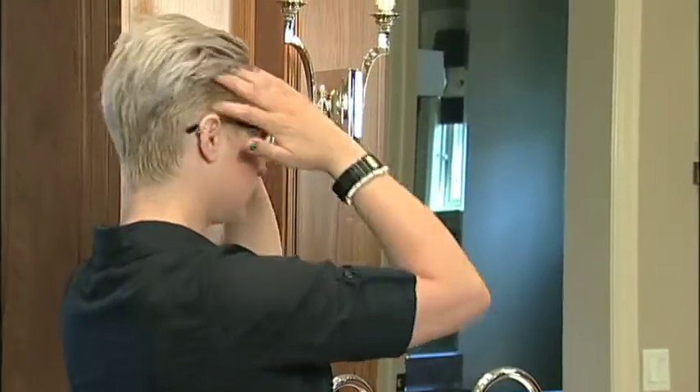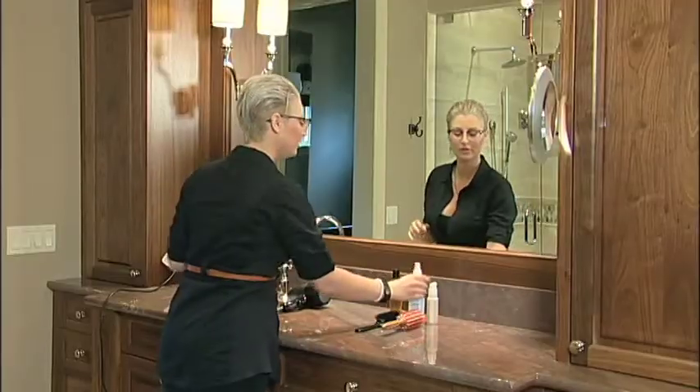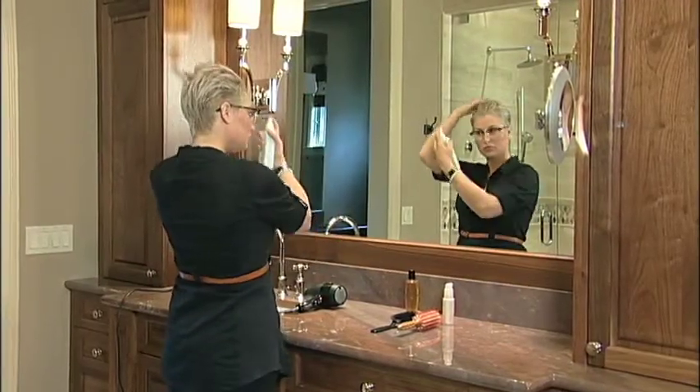To properly blow-dry your hair, first towel-dry it to remove as much moisture as possible. Using a heat-protecting spray will protect your hair from the heat of the blow-dryer.